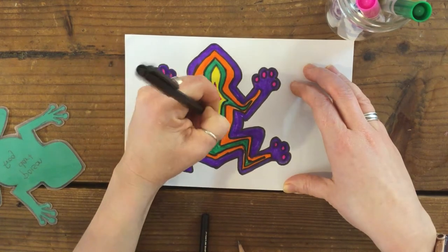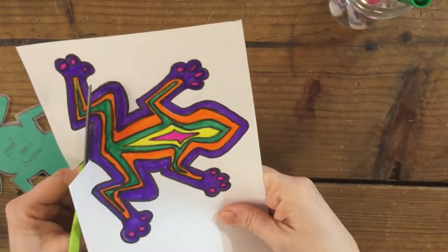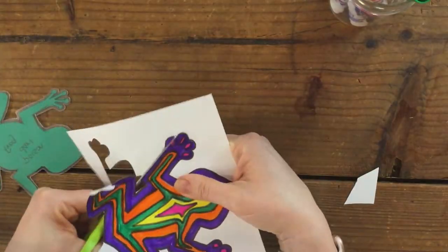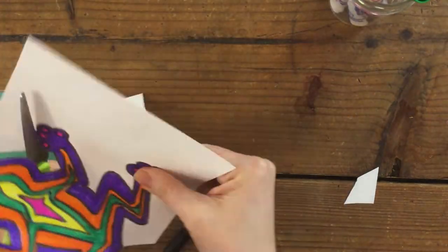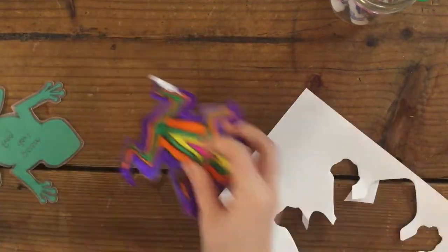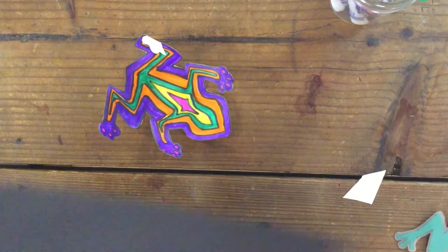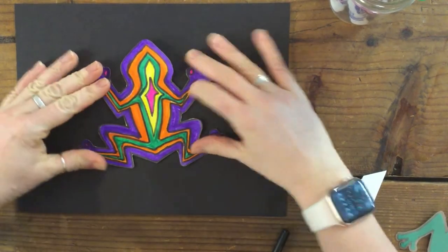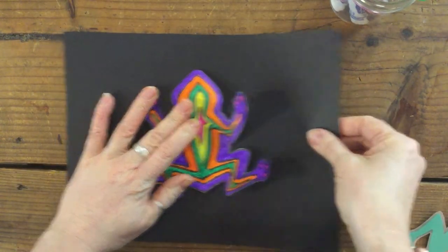It's outlined now, so I'm going to cut it out. Now it's time to grab the black paper and set things aside. Because the frog is so curly, I'm going to glue it down in the center.